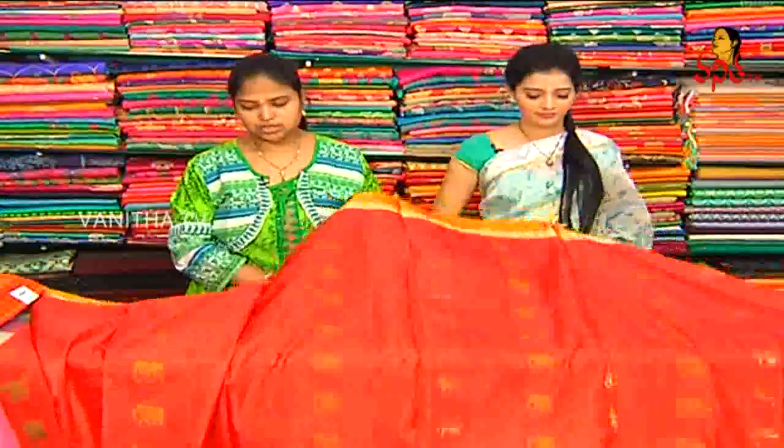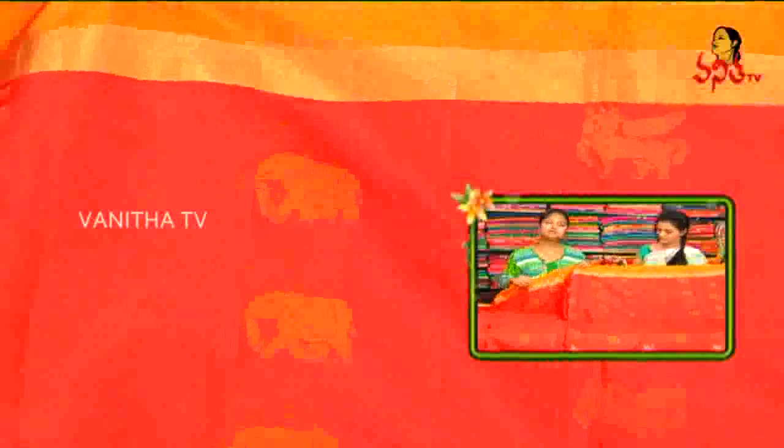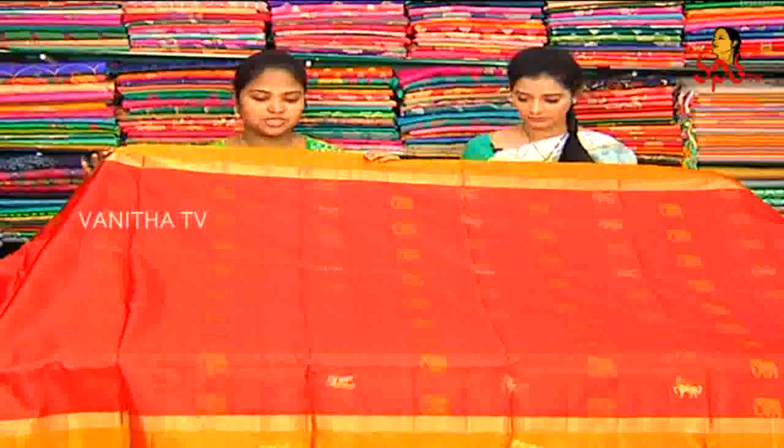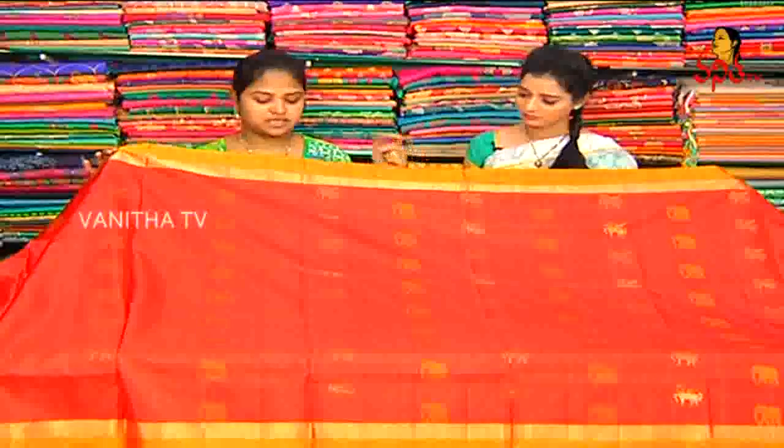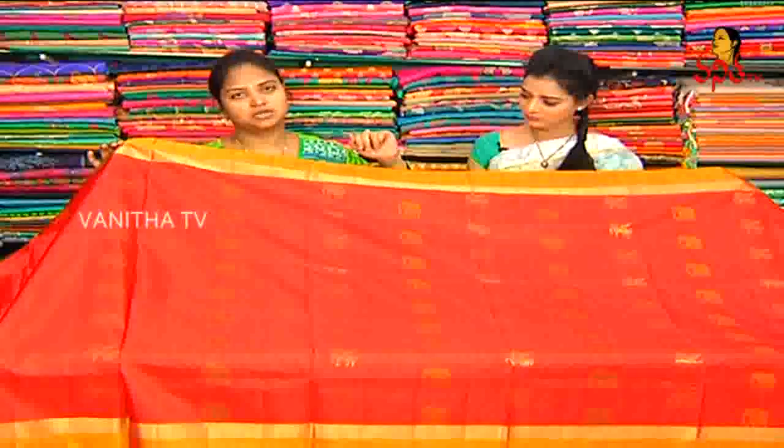We want a brown color combination, from the red color combination. We keep the yellow color combination requirement for the red color. The purple color or contrast color can have a difference. We use a mixed color combination.